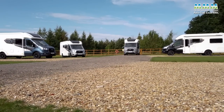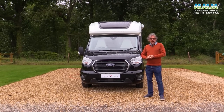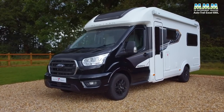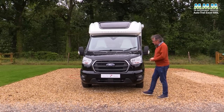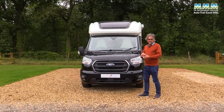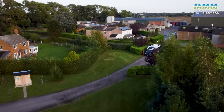I've chosen this 690L for a full road test, so I've been spending a couple of days living in it. The key thing is that it's a narrower-bodied vehicle - 2.24 metres wide - rather than the typical 2.35 metres of a standard coach-built motorhome, making it more manoeuvrable and easier to drive on narrow roads or in town centres.